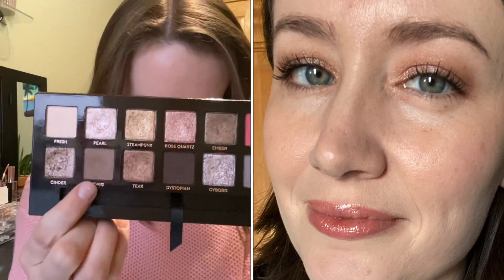For my last look I used Cinder all over the lid, blended it out with Twig, put Twig on the outer lower lash line, Pearl on the inner lid and inner corner, and Fresh on the brow bone. This was actually one of my favorite looks — really pretty. I had so much fun with this palette, although one week wasn't enough. I didn't get to use all the shades — I missed at least Teak and two others. I'd like to continue playing with it. My favorite way to use it is almost a one-shadow look: shimmer all over the lid with a matte to blend out. Definitely keeping it.